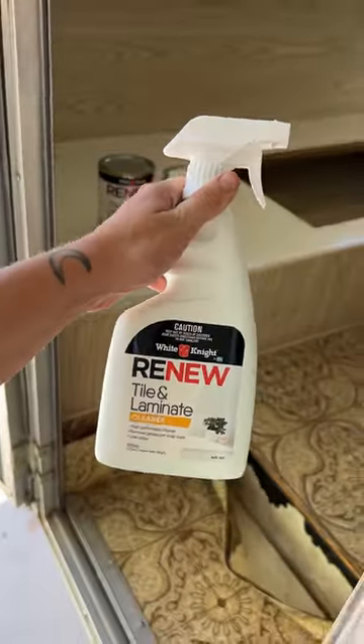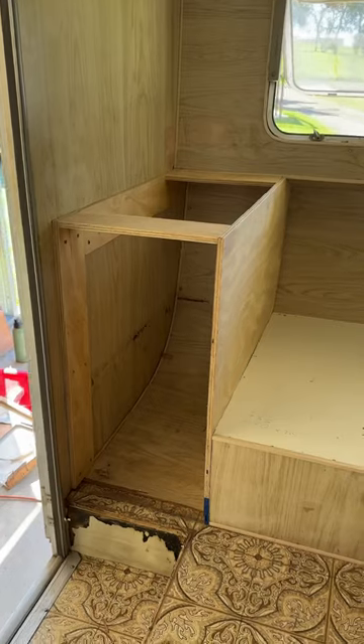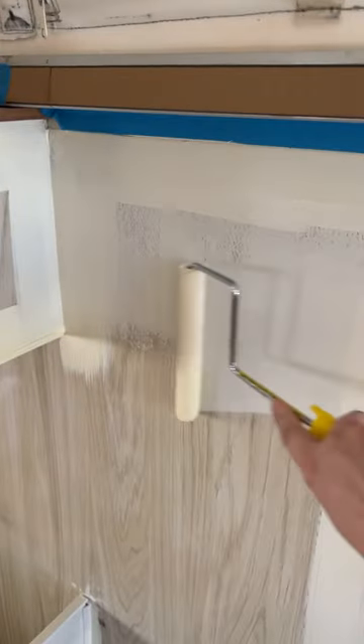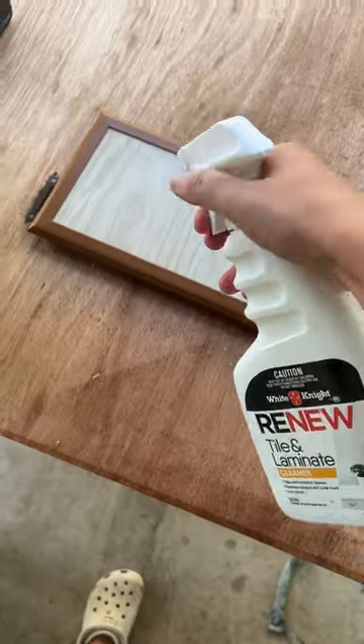First things first, cleaning. I spray and wiped all of the laminate sections and then moved on to sanding. Luke built a new cabinet in Osi's bed area and then we started taping up. Luke was cutting in the primer and I followed behind him on the roller. Then we got started on the cabinet doors and repeated the same process.